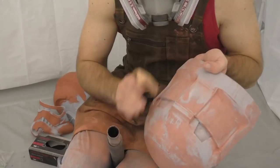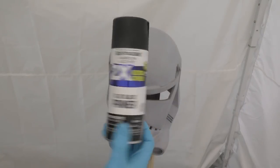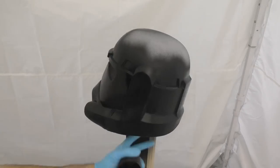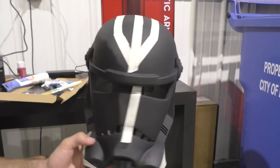For the first layer of paint I'm using a flat black primer. This acts as a nice base for the rest of the paint and colors in a lot of the helmet — just one or two coats will completely cover it.